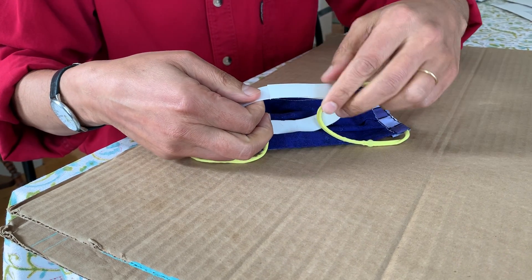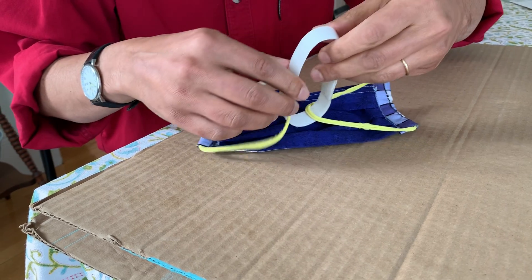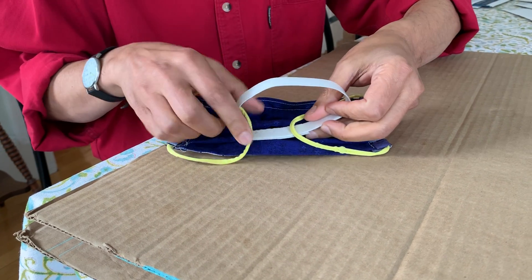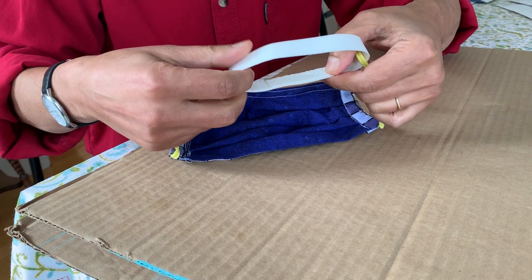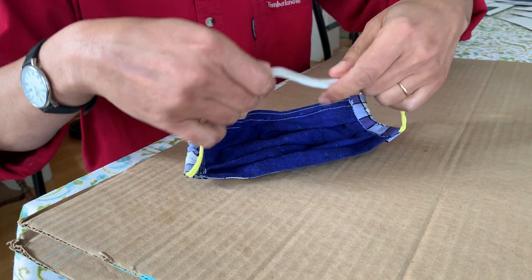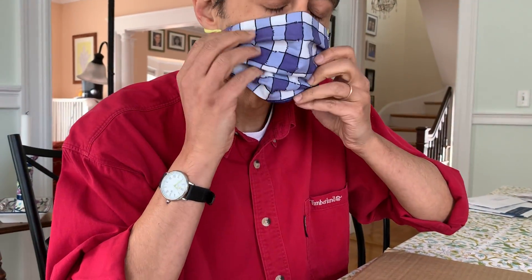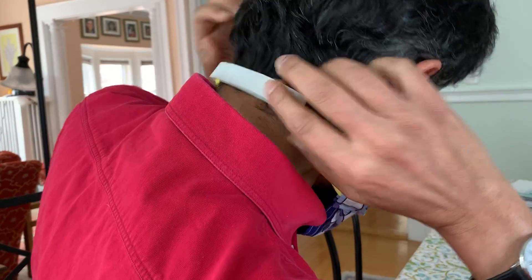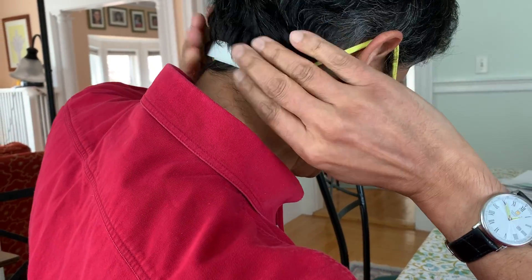So if you want to optimize it so it won't peel on you when you don't want it to, then turn it around so that the ends are on the inside and against your head. Because then when they're on the inside, they won't peel in an undesirable way. So when you put it on, the peel is on the inside and you're all set.